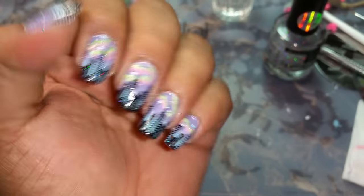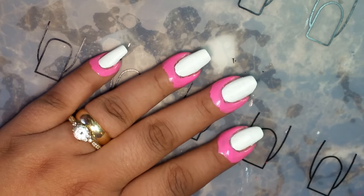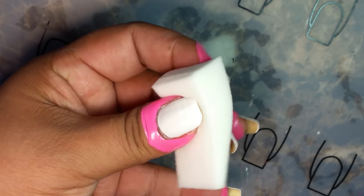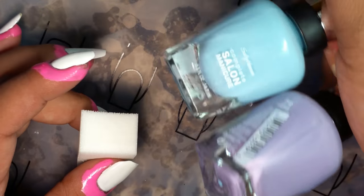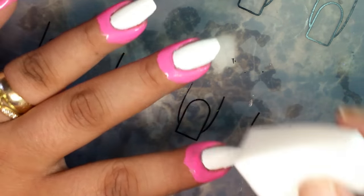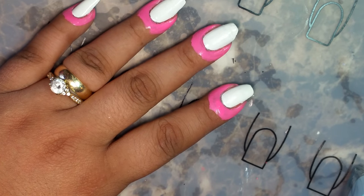All right, so I'm back. I got my nails painted all white with my latex around my tips. We're going to go ahead and put sponge on the gradient. I'm going to be using a cotton wedge. The two polishes that I'm going to be using are these right here — I'll put all the description stuff below.